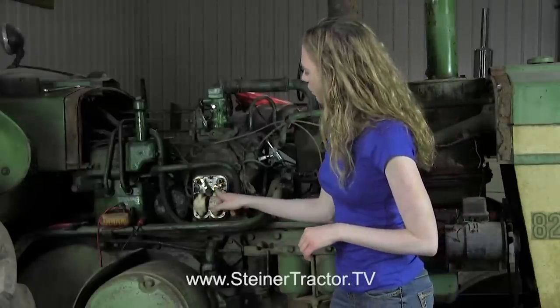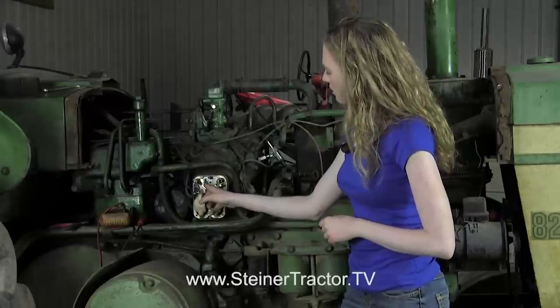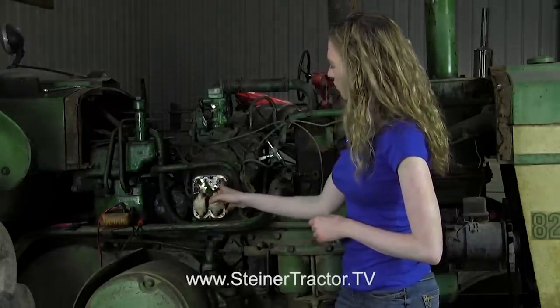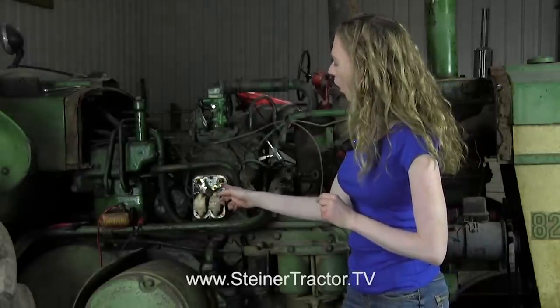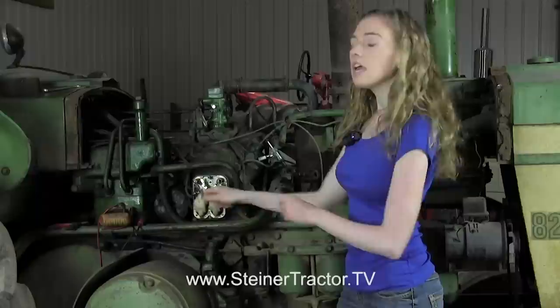While you're looking here, you can make sure that your points are opening and closing when you press the starter button, which we saw was happening. Your condensers are right here — we'll put some fresh condensers in. One more test you could do is take the wires from your coil off the condenser and hook them up to an ohm meter. You should be reading 0.8 ohms across the coil. If yours is any less, that would be an additional sign that your coils need to be replaced.